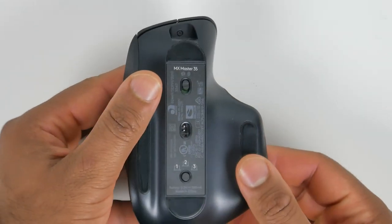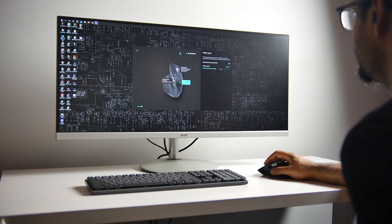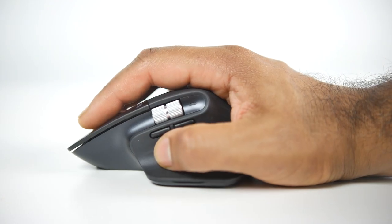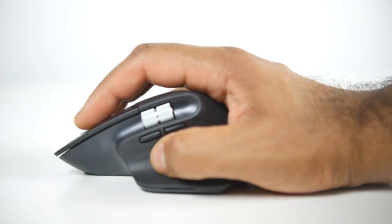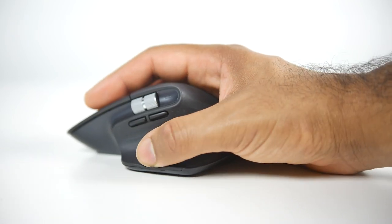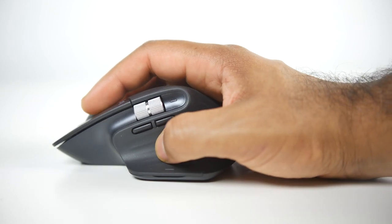One is the new 8,000 DPI sensor. Compared to the 4,000 DPI sensor, that's going to give you a greater sensitivity range, which might be beneficial for people using larger resolution displays or a multi-display setup. Secondly, probably the most dramatic change is regarding the quiet click switches. They've essentially replaced all of the main switches on the mouse to be quiet click, where you do not hear a distinctive click sound when you initiate any kind of mouse command — whether that's primary click, secondary click, or gesture control. According to Logitech, the Master 3S is about 90% quieter than the Master 3.